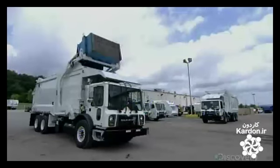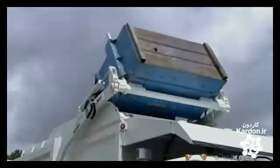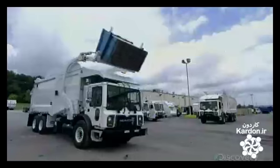And with these automated garbage trucks, there's no need for anyone to strain their back or get their hands dirty, because these robot arms can handle it.